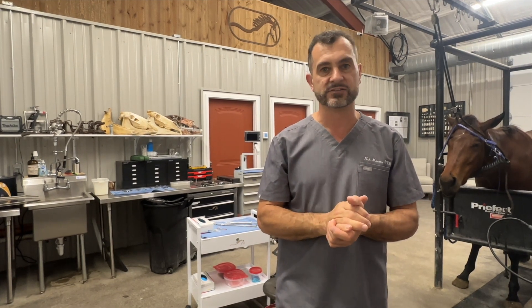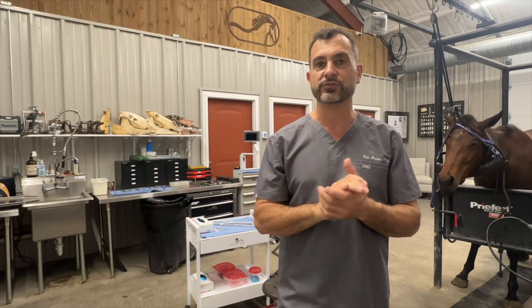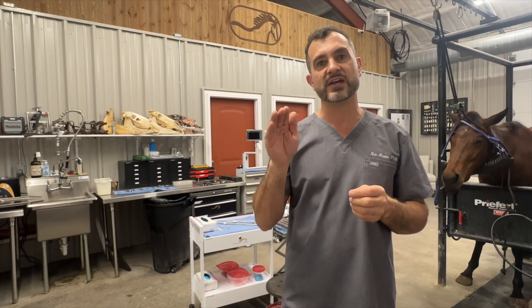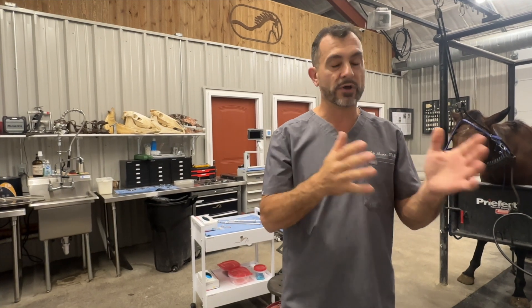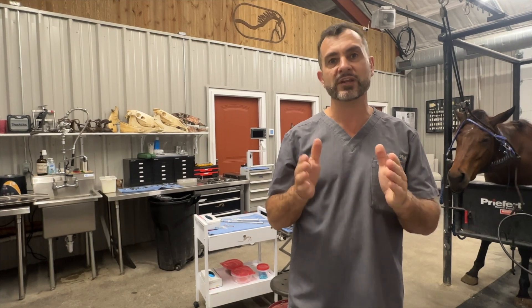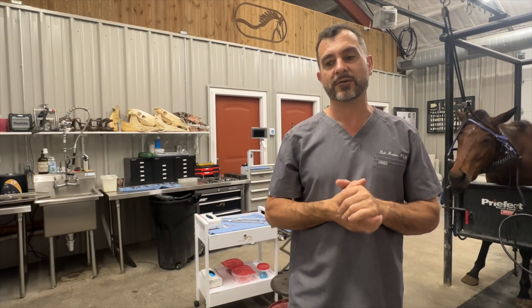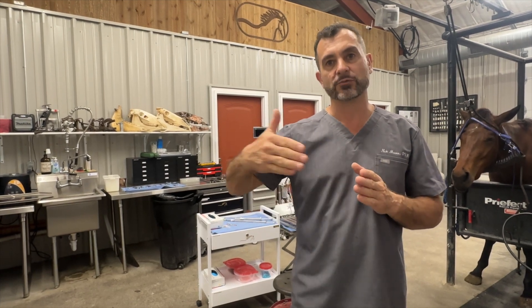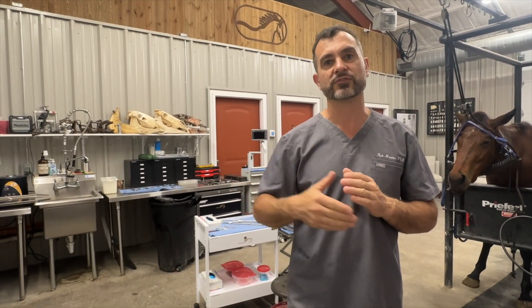I don't want the horse chewing a lot during the procedure, and I don't want to be slow. I need to be fast and efficient — not rushing, but minimizing surgical time. There are many ways to do that: part of it is experience, but a lot of it is having a good stepwise process, the right instruments, and the right training.